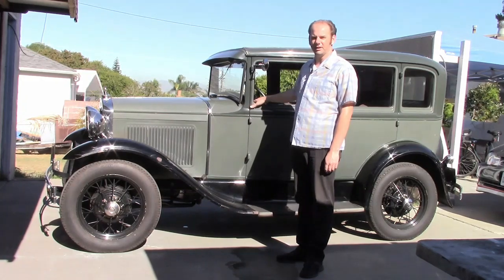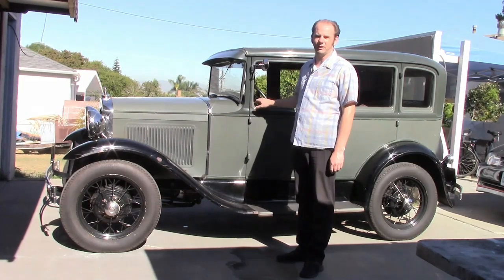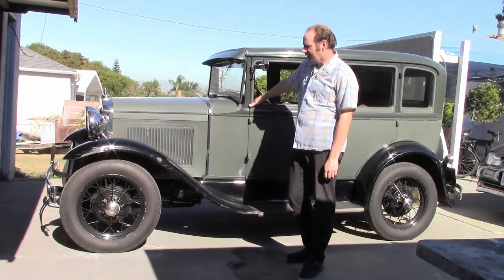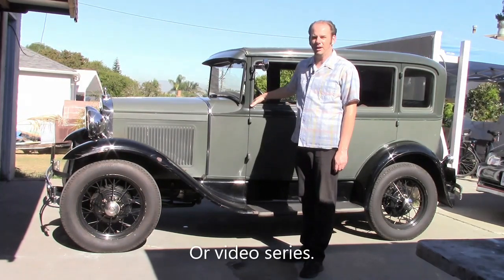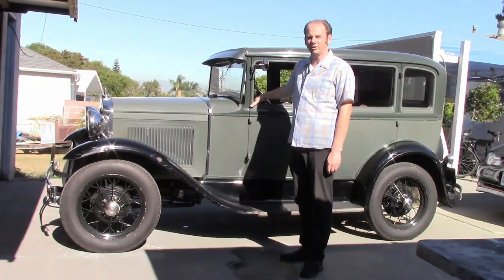Hello audience. Here we have a 1930 Ford Model A four-door sedan, and in this video we're going to touch up the bodywork, completely repaint it, and completely replace the interior.